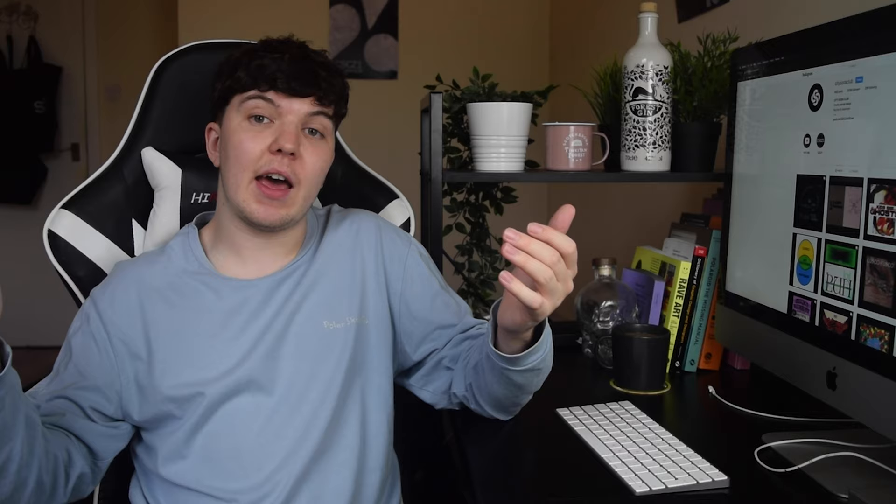Hi there guys, Louis here and welcome back to a brand new video. It's been a couple of weeks since I haven't posted — I haven't felt creative. I don't know if a lot of you guys are feeling the same sort of way since being in lockdown, haven't really left the house much, been working a lot more. But we're back today, feeling good, feeling refreshed.